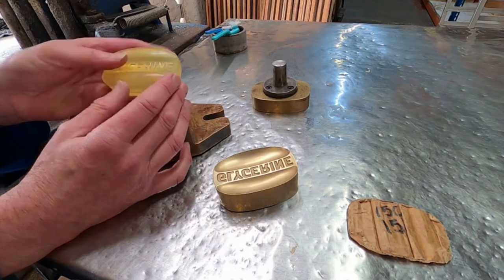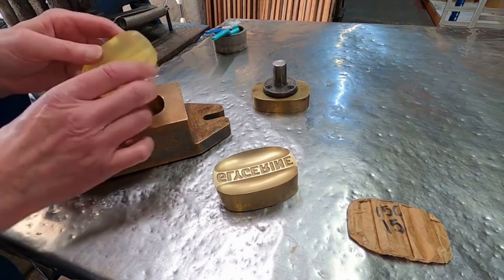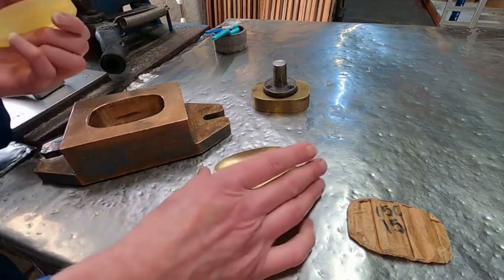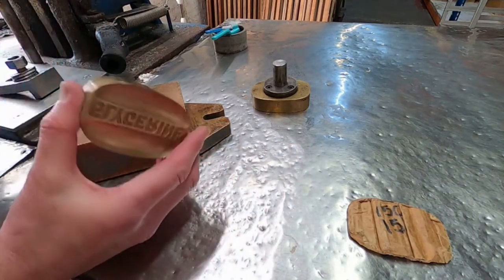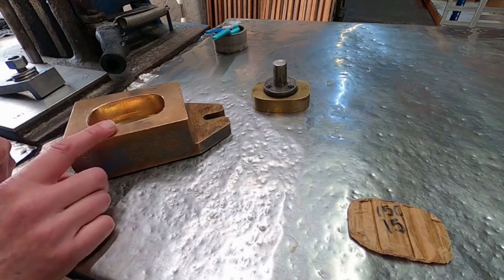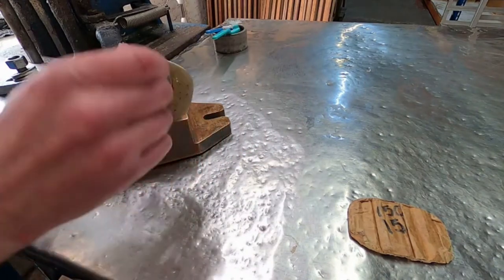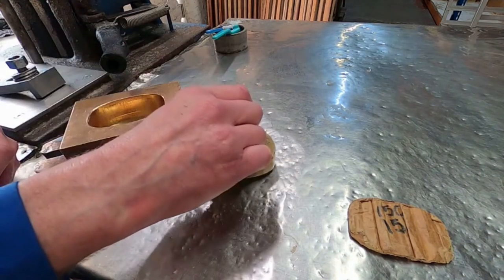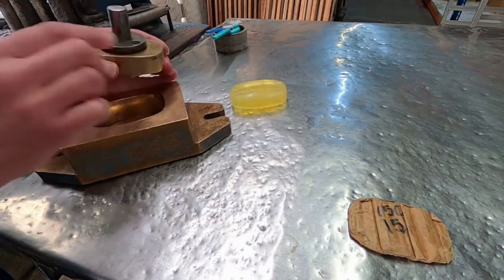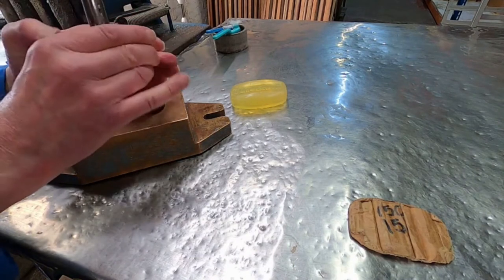As you can see, in this particular soap there is wording on both sides. The bottom die part is dropped into the mould. This part is called the collar and this part is called the top die. The top die fits into the stamping machine with this post here, which is clamped in place.